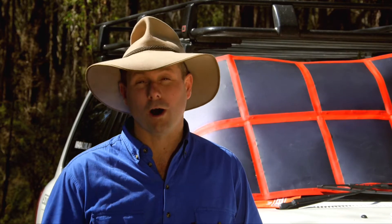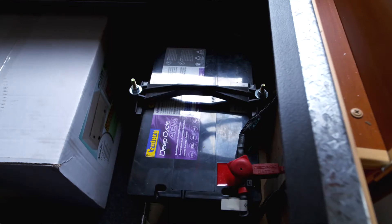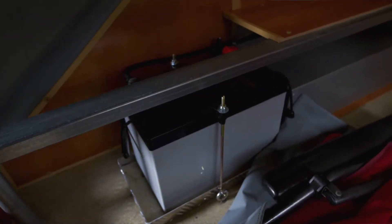Firstly, the Manager 30 charges your auxiliary battery while you're on the move. Now that doesn't matter whether it's in your four-wheel drive, your caravan, your motorhome, or your camper trailer.